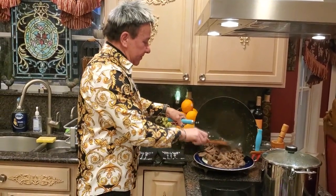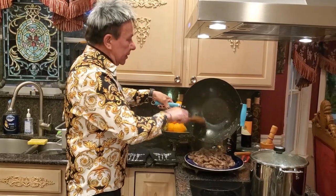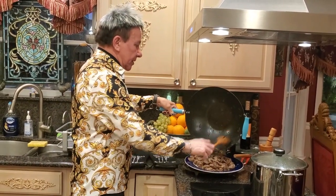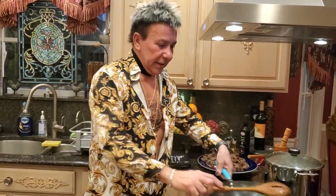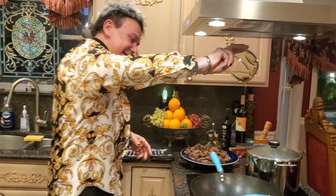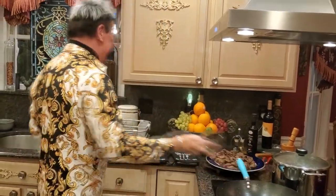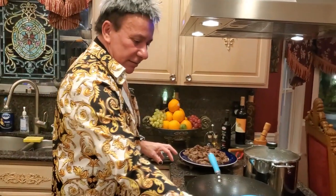Now I'm going to make the broccoli rabe. In the same frying pan, I'm gonna use olive oil — one cup of olive oil, but if you need more, just add it. Let's warm it up a little bit.